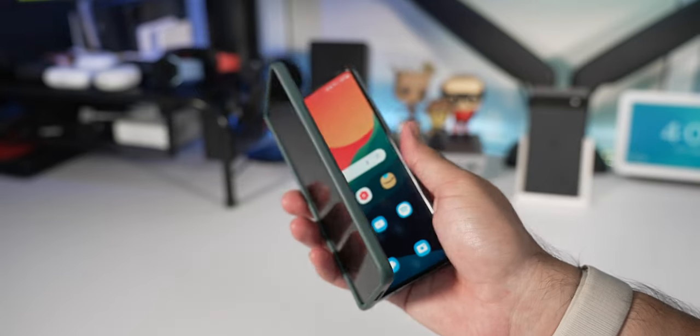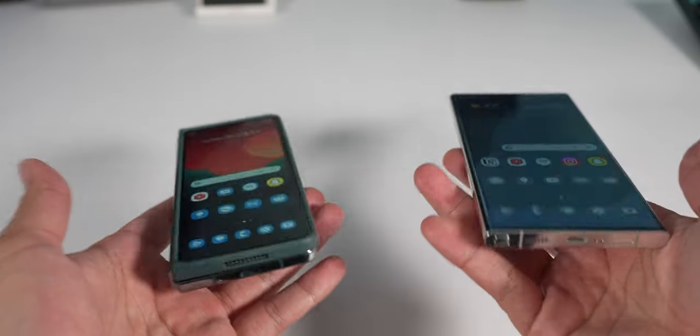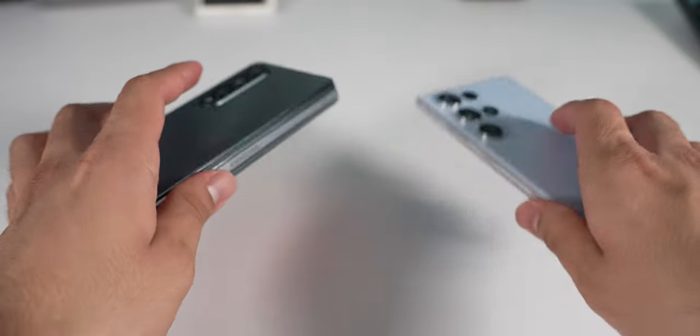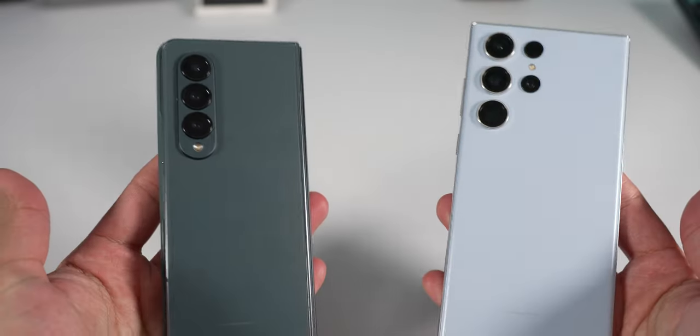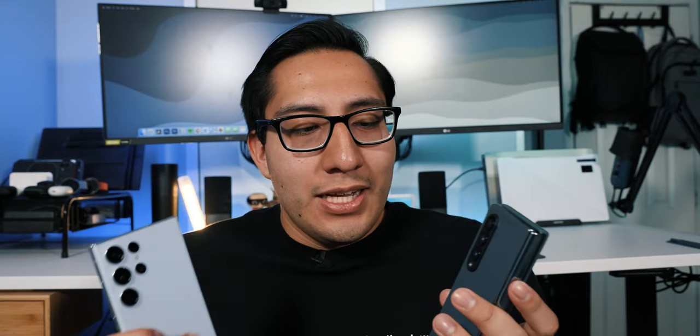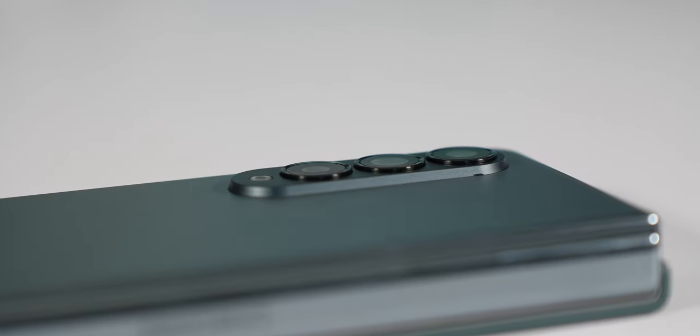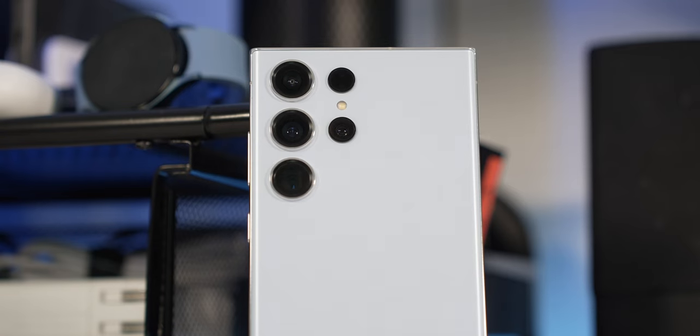The Z Fold 4 doesn't have those sharp corners — it has a rounded finish, kind of like the S23 and S23 Plus, so I prefer the way it feels in the hand. Yes, it's a little bit heavier because it's a foldable device, versus the S23 Ultra which is just slightly lighter, but they're both relatively heavy overall. You can also see that both have different camera designs — the Z Fold 4 has an actual camera bump with lenses that stick out, while the S23 Ultra's lenses just stick out directly from the back.